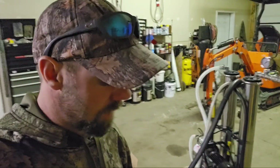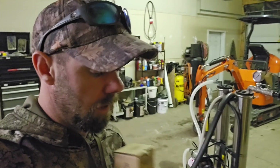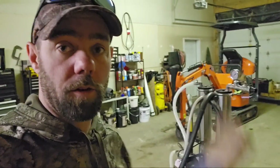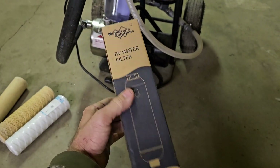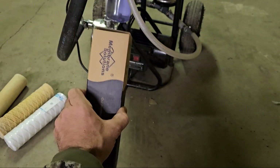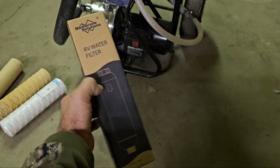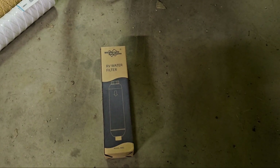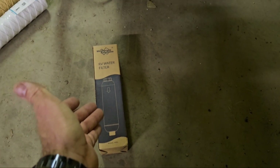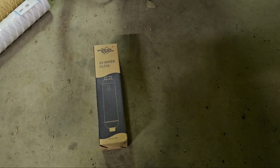Being that it's summertime doesn't mean you don't need to stop worrying about filtration setups. Membrane Solutions was nice enough to send me an RV water filter, because for those of you that don't know, I live off-grid in a camper. For those of you that like to do some camping, they have these filters similar to ones you can buy at Walmart, but these seem to pull out quite a bit more impurities in the water. I've been using this for a few weeks now on my camper and the water tastes awesome coming out of it — and I fill it with well water.